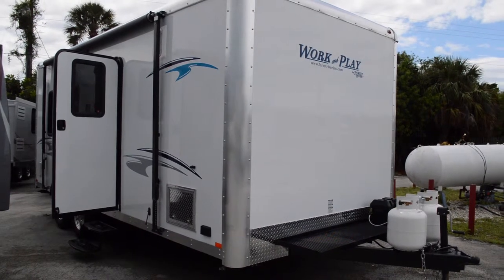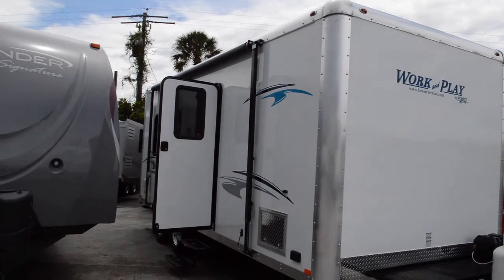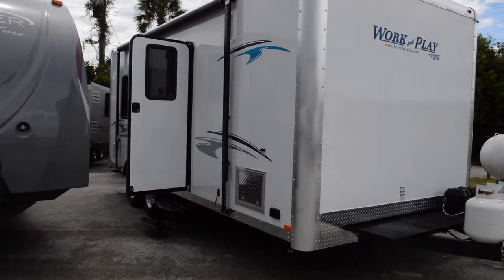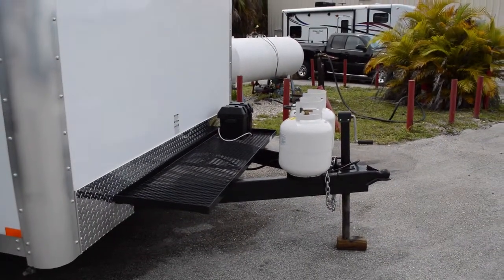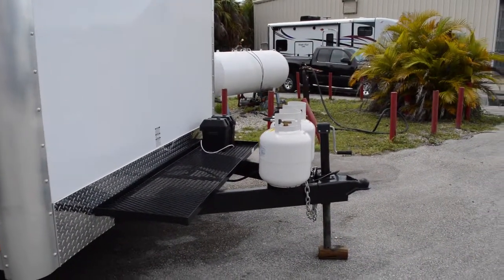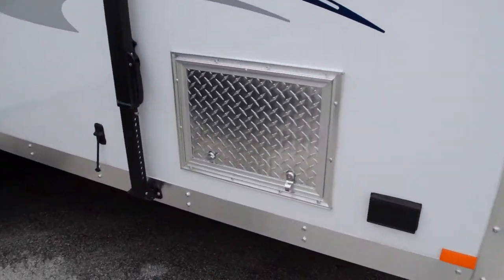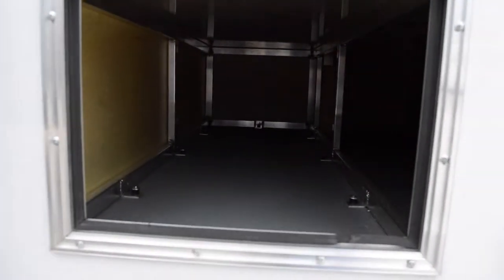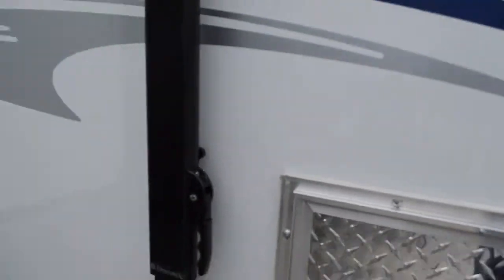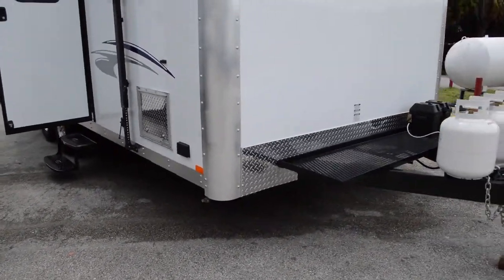The outside is just a plain white with some nice decals on it. The awning is a manual awning, gives you shade in the summer. We got a crate here with a battery, two propane tanks, a manual crank, and a little storage unit here to store more stuff in. Of course this RV has stabilizers — they are manual.